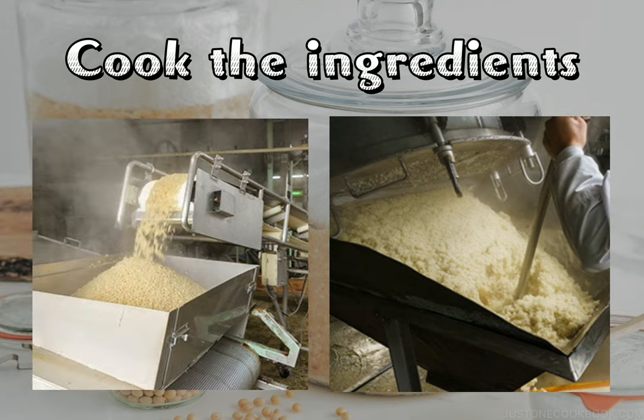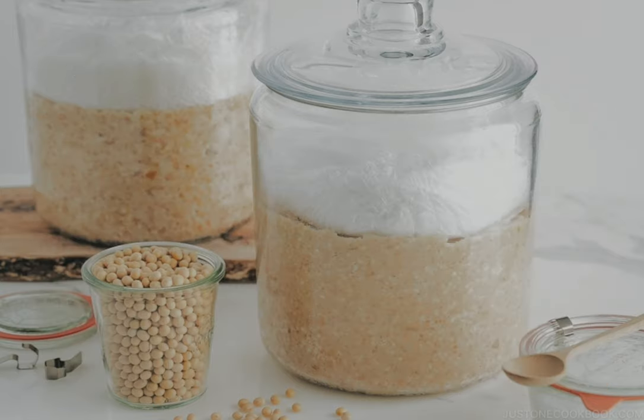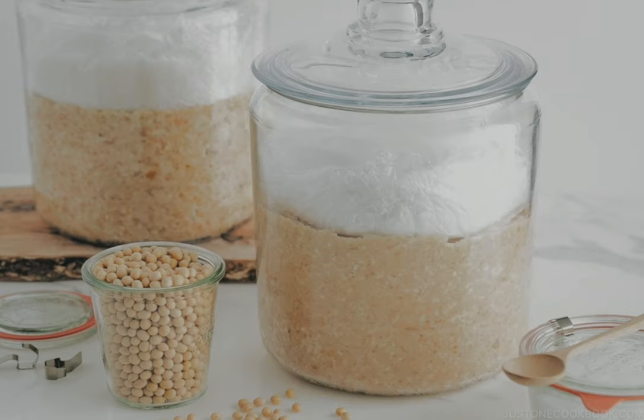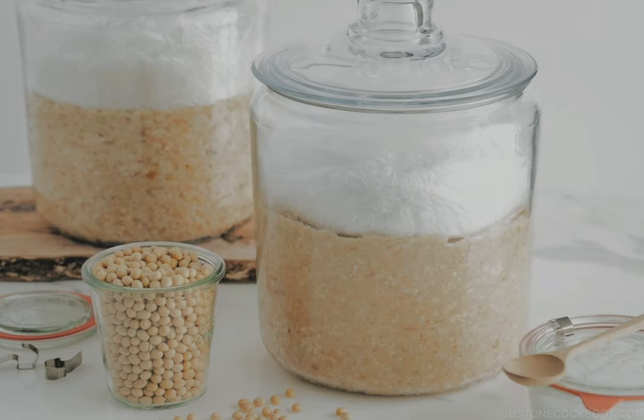The first step in miso production is cooking the ingredients — soybeans, rice, and barley are soaked in water and steamed. Next is koji production: koji is made by adding the koji mold into the rice and barley. The koji requires three days of mixing in the koji-making machine. When the koji is ready, mix it with the steamed soybean, add salt and water.